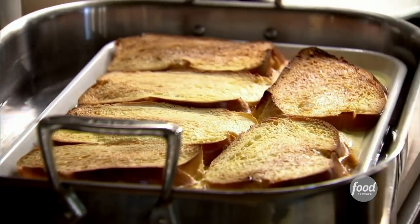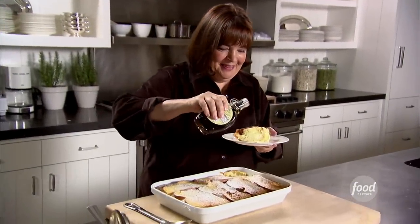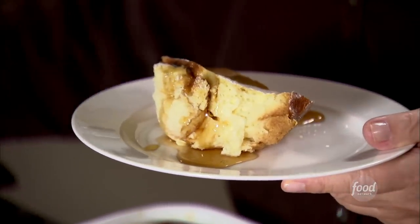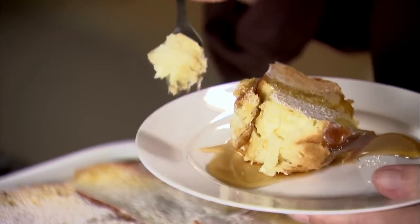Take it out of the oven, cool it slightly, and then dust it lightly with confectioner's sugar and a little maple syrup. You can really smell the orange in it — it's just fabulous. With challah and custard, I think it's really good. That's heaven.